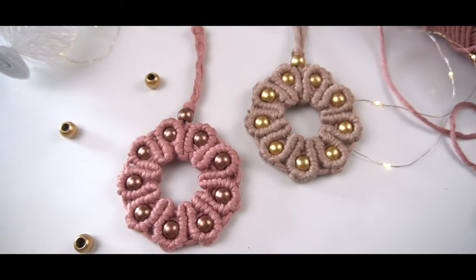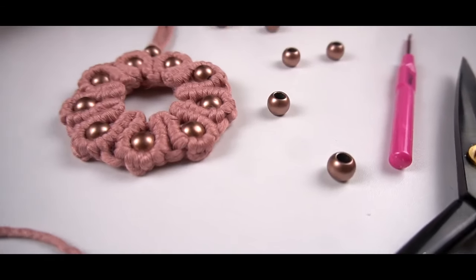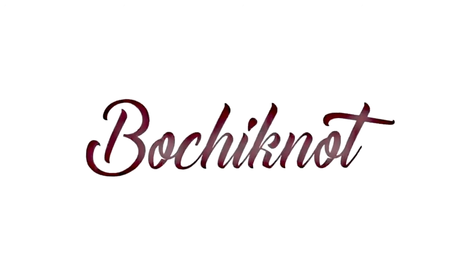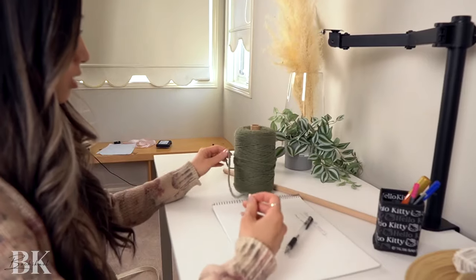In this tutorial, I will be going over a shell wreath order. Hey everyone, it's Nicole here, and welcome back to Bochinot Macamé. In today's tutorial,